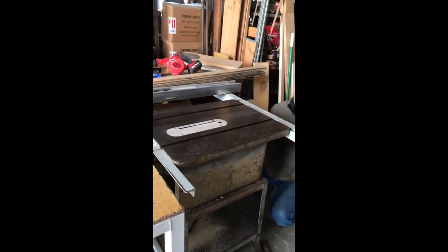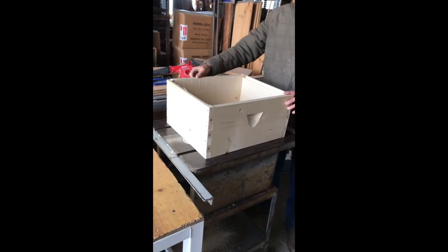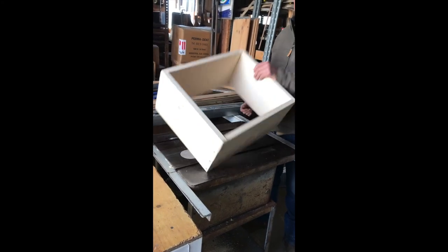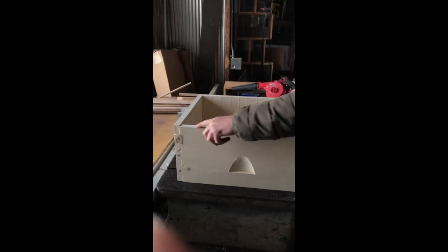I'm putting the saw blade down for safety. Now I'm going to check the box. If it's not exactly square, now is the time to fix it. It's got a little bit of rocker. I'll show you how I fix that over here on the sander. There we go — nice and square.